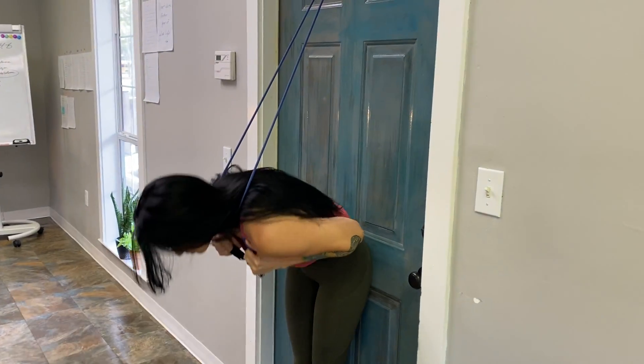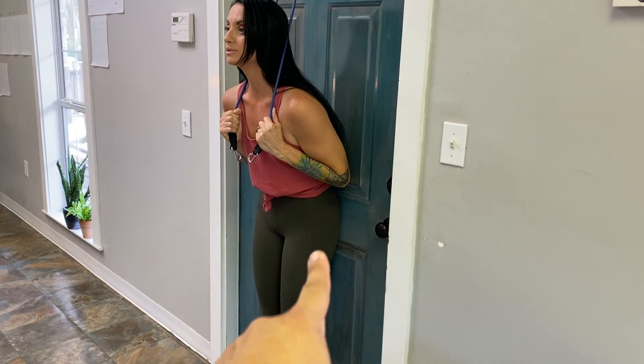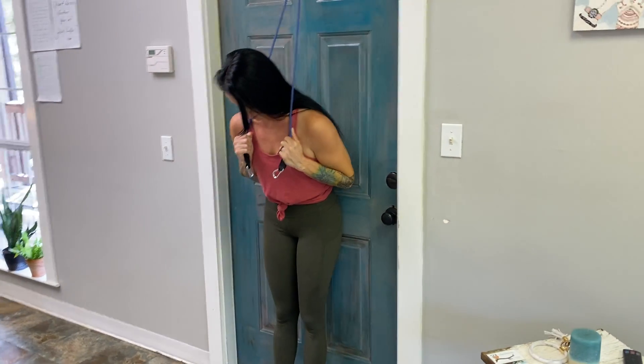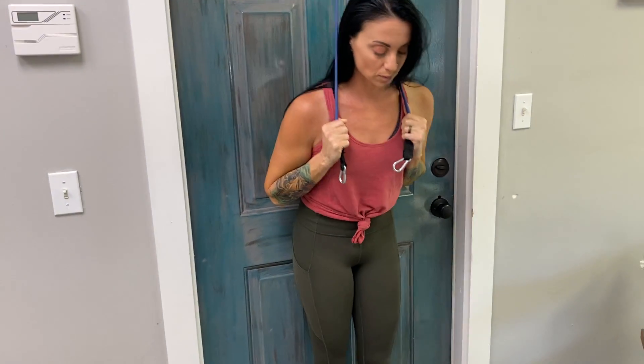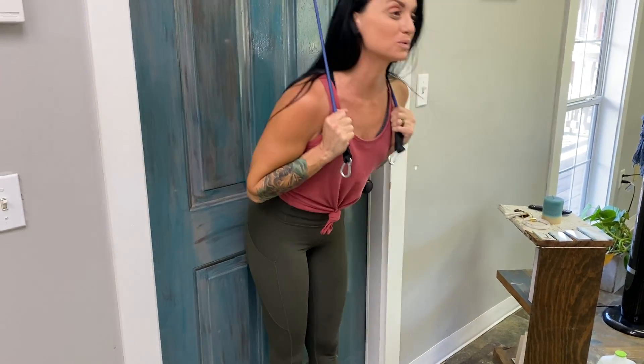The next exercise is a banded wall crunch. Tanya has her glutes against the door, utilizing that as a stabilizer, and she's actively going to compress her core and utilize her abs to get her chest as close to her knees as she can. Awesome job!